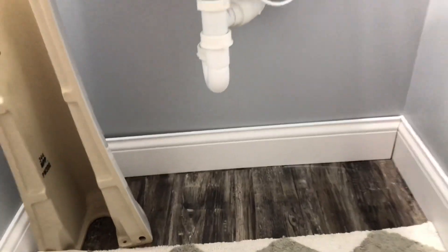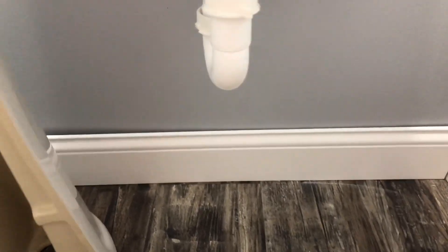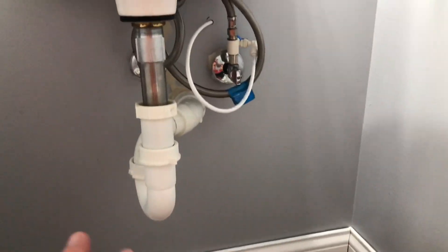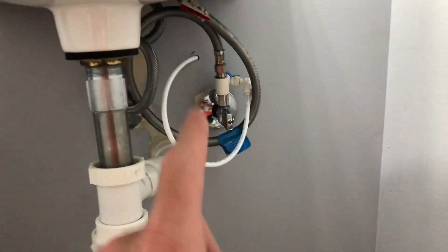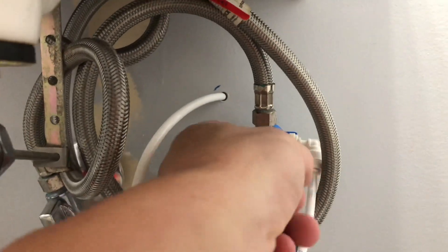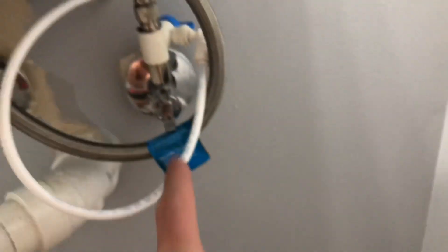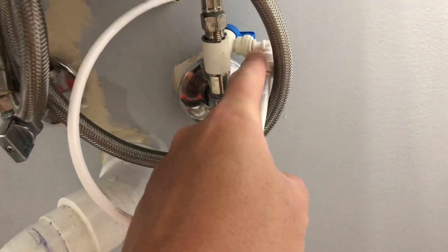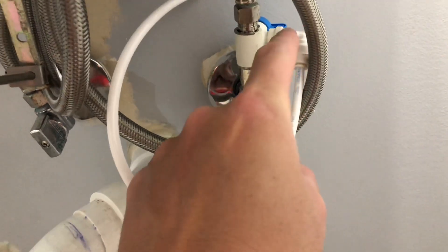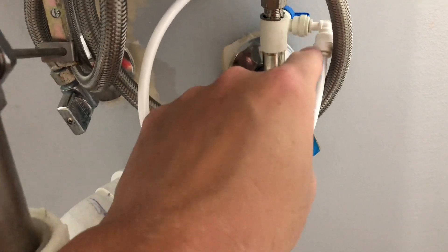Under the sink, I don't have the pedestal on because when we put the flooring in it raised the floor up a little bit, so the pedestal doesn't fit anymore. We're going to get something different in here to hold the sink up. But what we have here is a 3/8 John Guest valve, and it does have an on/off switch on the back — it's on right now.